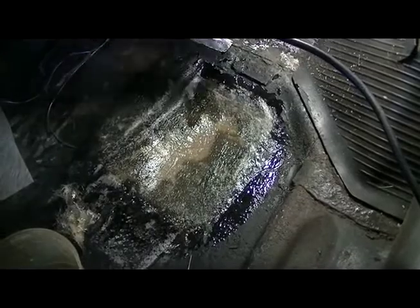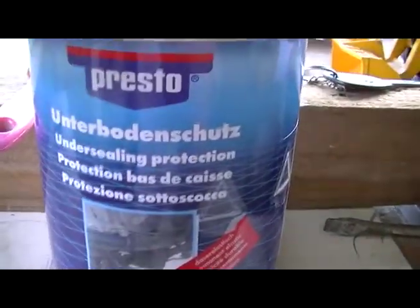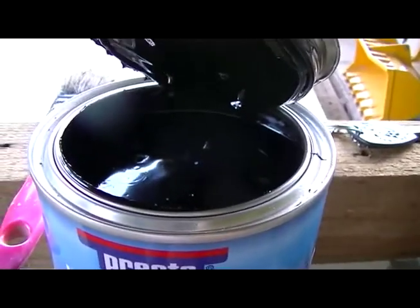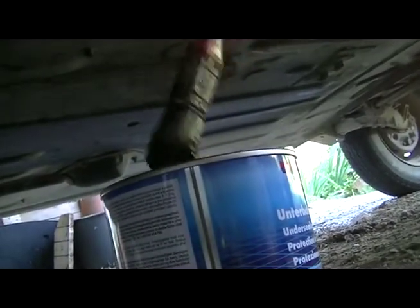Now we just wait for it to dry. The underneath of the car has also been fiberglassed and sanded and it's come out very smoothly. So now I've just got to put on some underbody protection. This is the stuff I'm going to paint on and I think it's going to be a really messy business. It's actually very hard stuff.